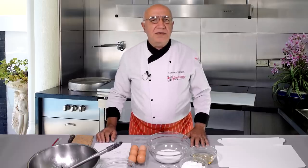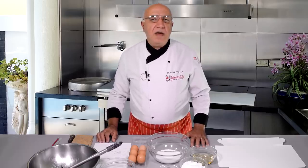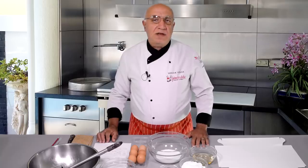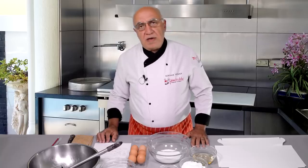Hello everybody, welcome back to UNS Cake Tips. Thanks for joining me again. Today I'm going to share with you one of my favorite cake recipes. I'm going to use it as a sponge recipe and I'm going to make another cake with it.